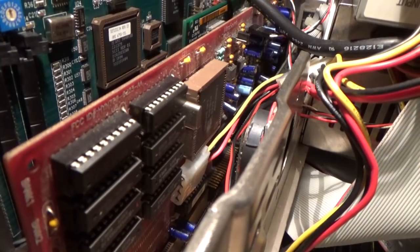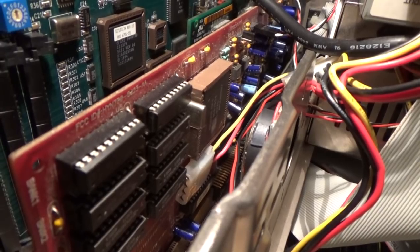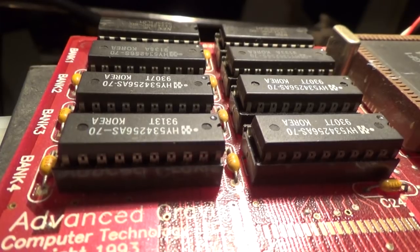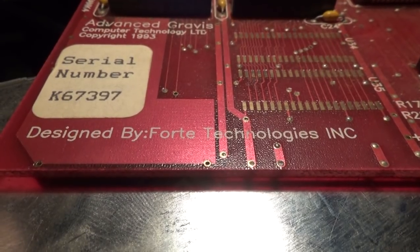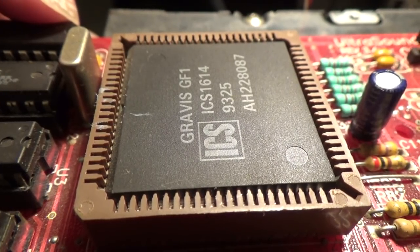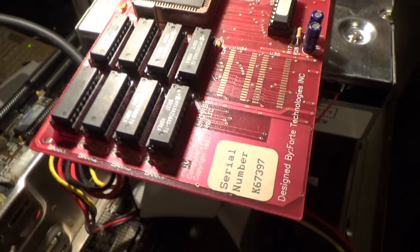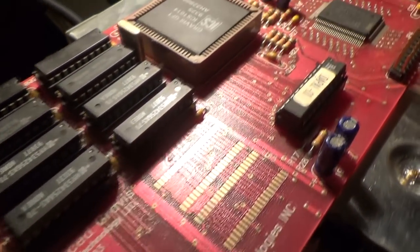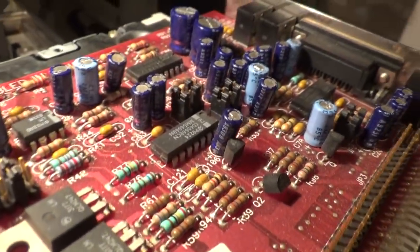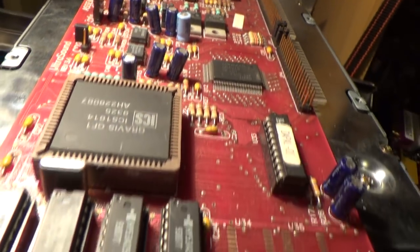Cracking open the lid, your attention will probably be drawn to the big red card over there — Gravis Ultrasound, the original. Mine has one megabyte of RAM installed and is otherwise the same as any other GUS with that cheap-looking red board and huge GF1 chip. It does look quite neat, but honestly I can't figure out why anyone would want the models which allow more memory, as I've rarely seen anything want the whole 1 meg on this one, let alone more.